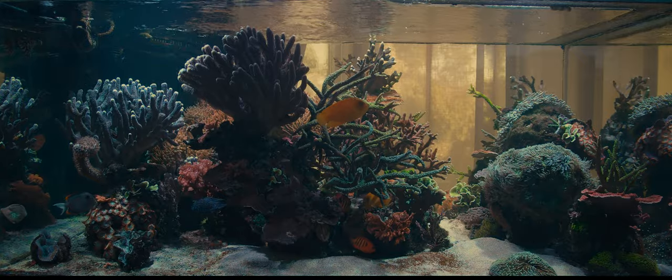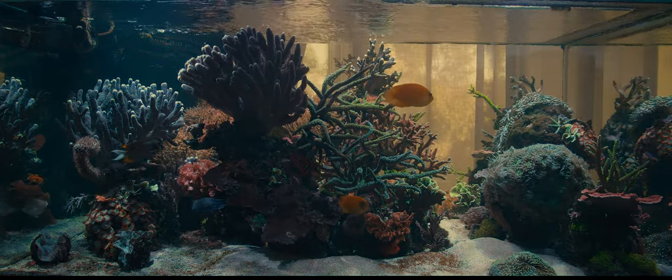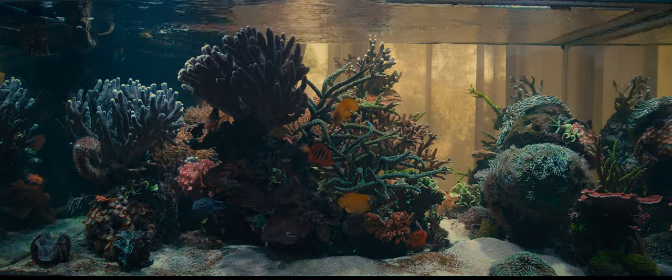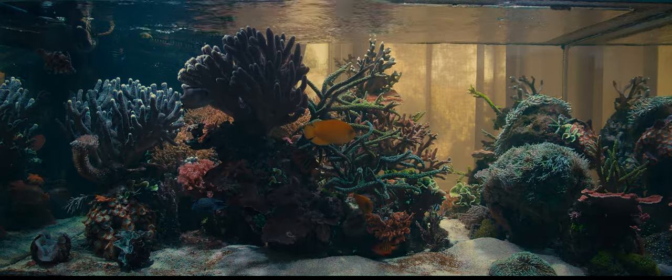The other thing is something I heard the master aquascaper say: if you have lots of plants on the left, put a little of that plant also on the right. My tank has lots of repeated corals and I'm going to try to go through all of them.